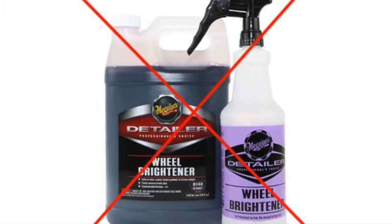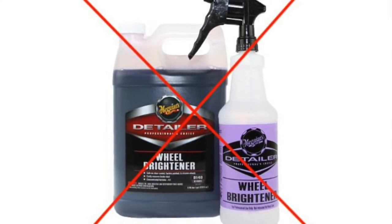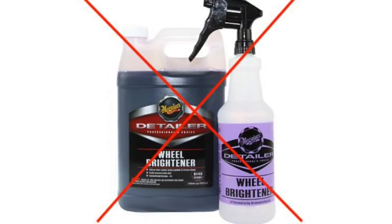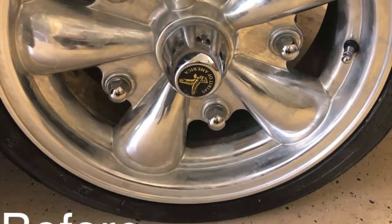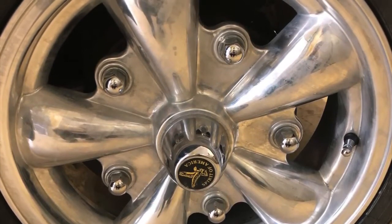As a tip, we never use wheel brightener on a polished aluminum rim. We use it on clear coated and all other types, but not on polished aluminum. This is an example of what happens when you spray that wheel cleaner that's not made for polished aluminum rims.